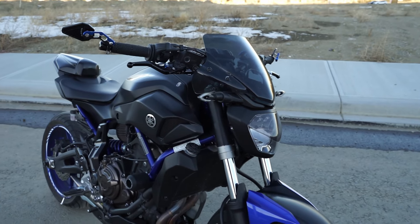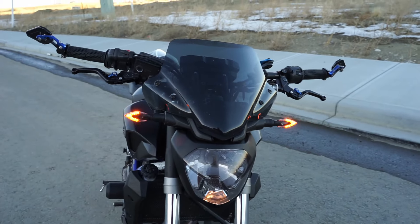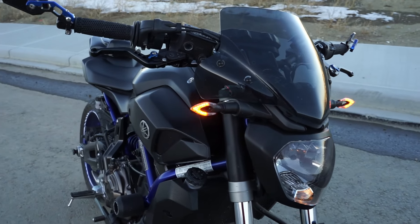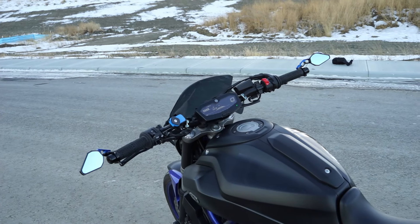On the front here I also have the Barracuda signal lights — I'll go ahead and turn them on for you really quickly. These signal lights came on my bike when I bought it used, but I haven't had any problems with them. They're super bright and super easy to install if you have to do it yourself. They look kind of cool and I really like them.